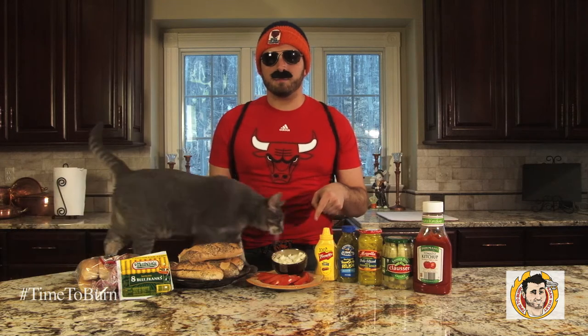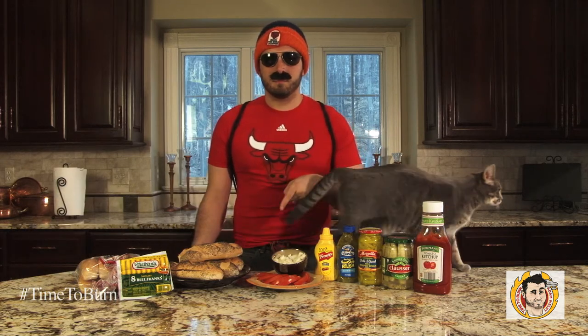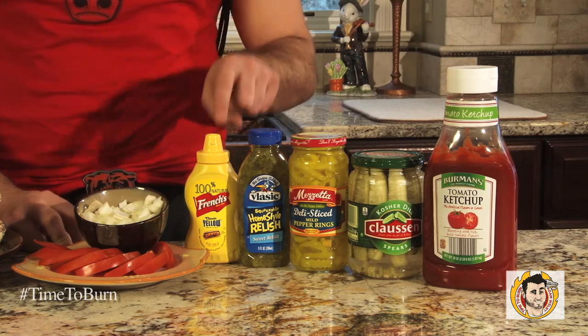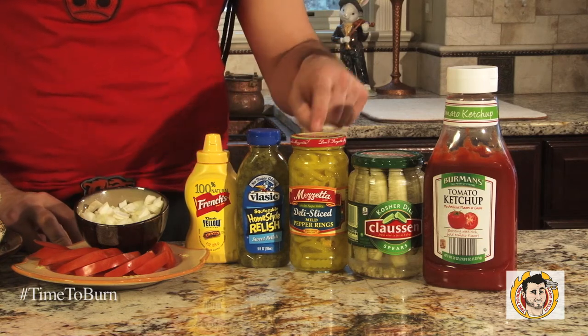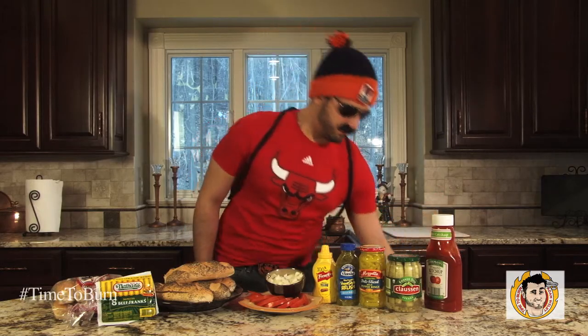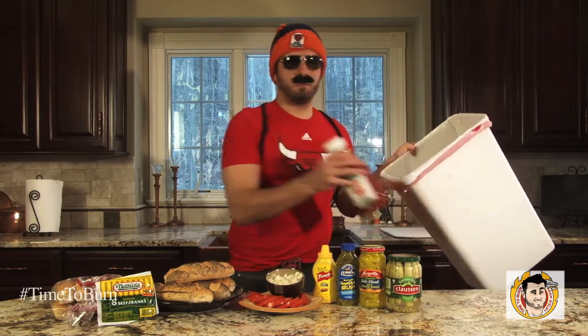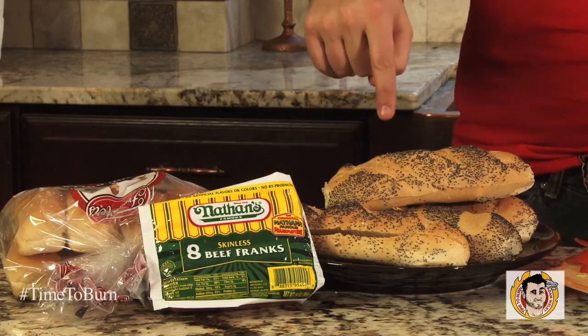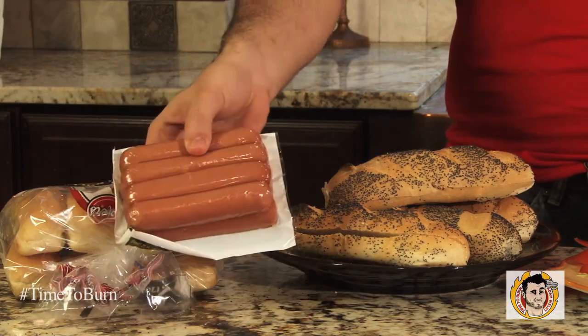Today we're going to be learning how to make a Chicago classic: the Chicago style hot dog. Our recipe calls for tomato wedges, chopped onions, mustard, relish, peppers, pickles — what? Ketchup? — poppy seed buns, and all beef hot dogs.